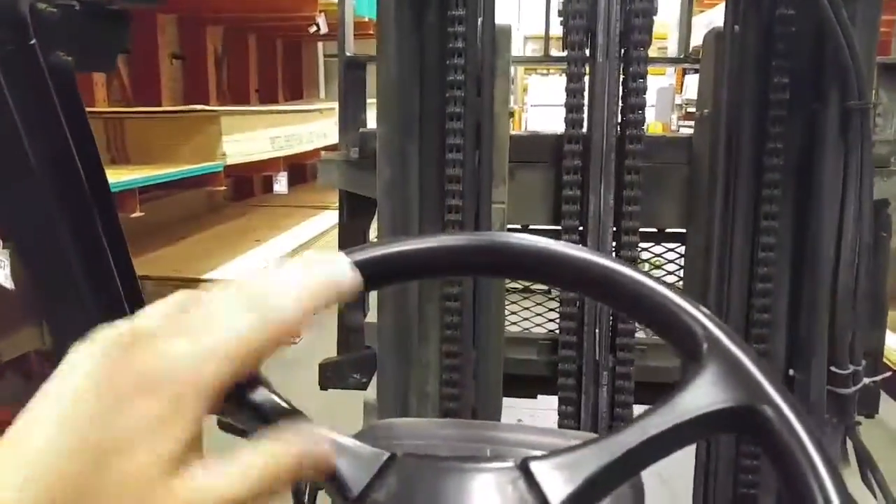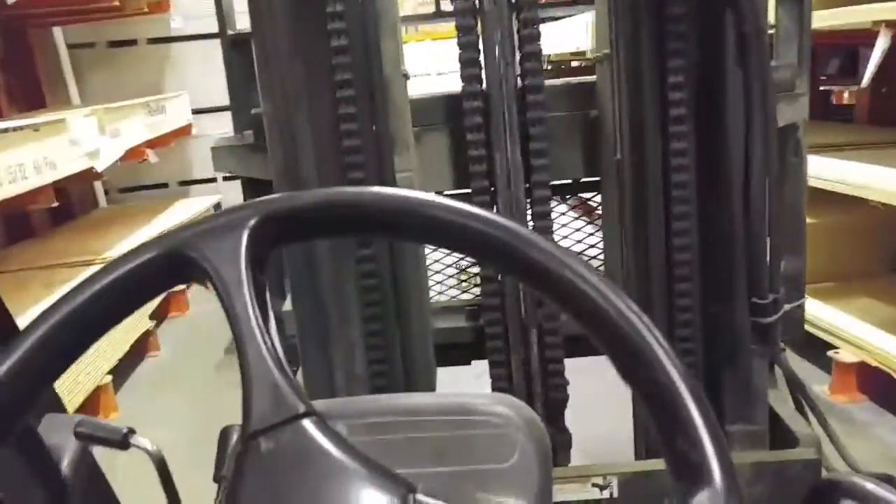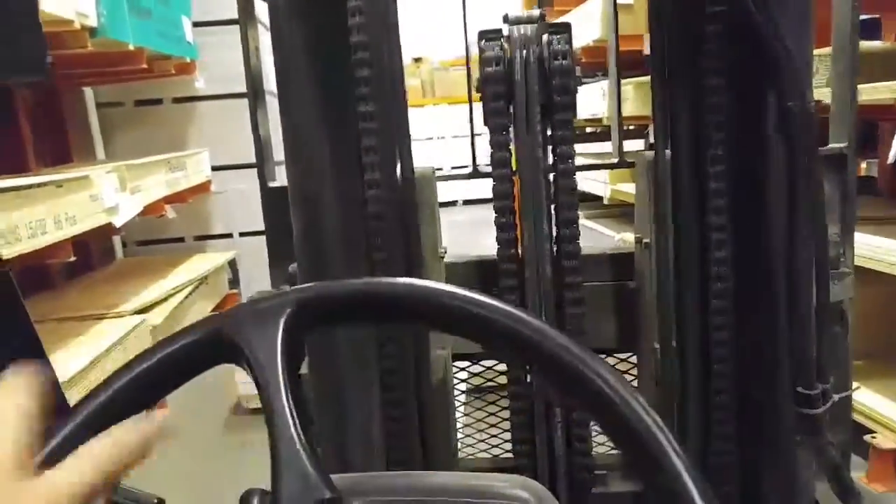Gotta drive one-handed for you guys — make sure the bosses ain't looking, they'll throw a fit. I've been driving this for about 10 years.